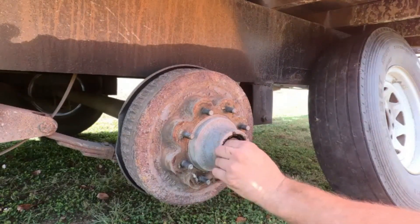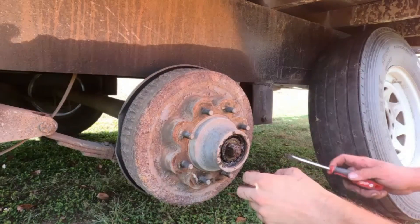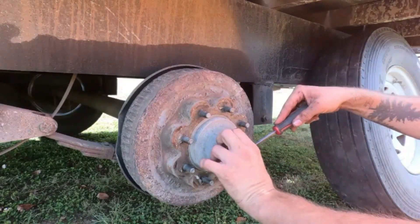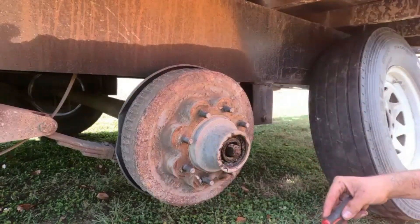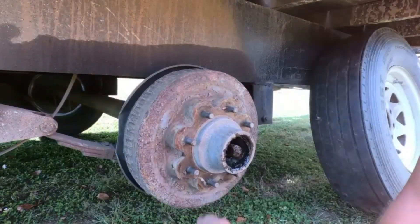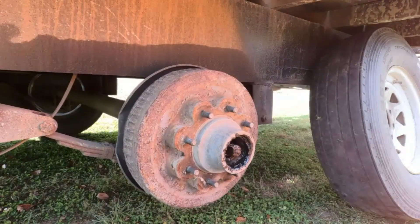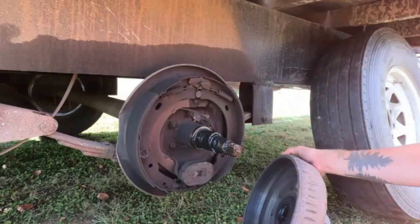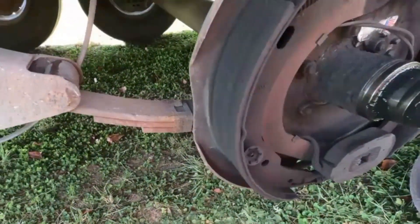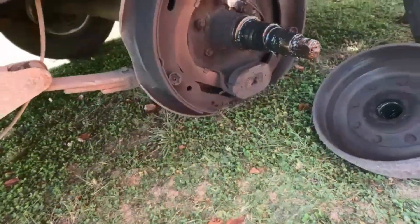Same deal - pop everything out. Oh no, see, that's what you don't want to happen. That's all right, we'll just clean her up and re-pack her and stick her back in there. Not a big deal. Okay, now this side I believe is new - it's got a newer tag in there. Made in America, that's what I like to see. You know, these shoes on this one do not look bad. The drum looks pretty good itself. And everything on this one looks good.